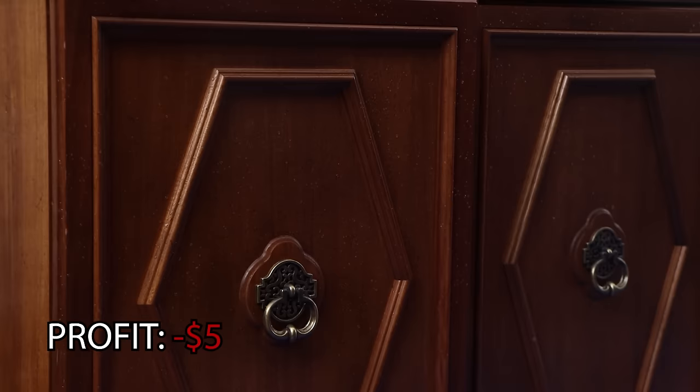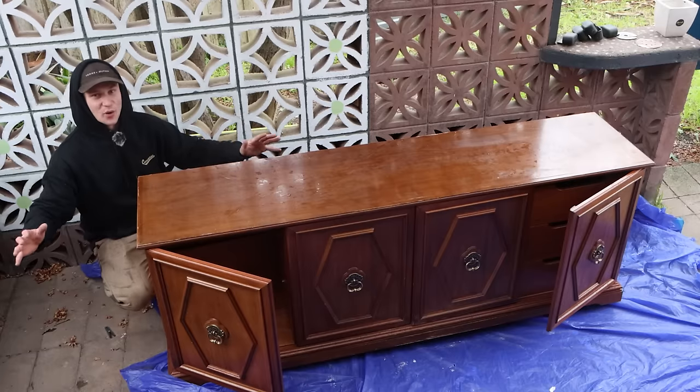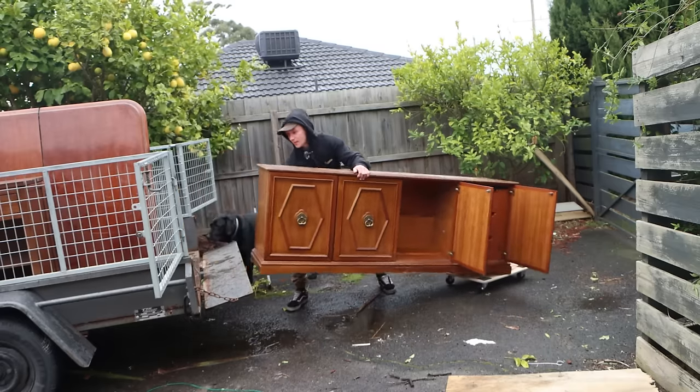This buffet cost me $5. I'm going to strip it back and flip it and see how much we can sell it for. And for this entire week, I'm going to be buying, flipping and selling as many pieces of furniture as I can to see how much money we can make.